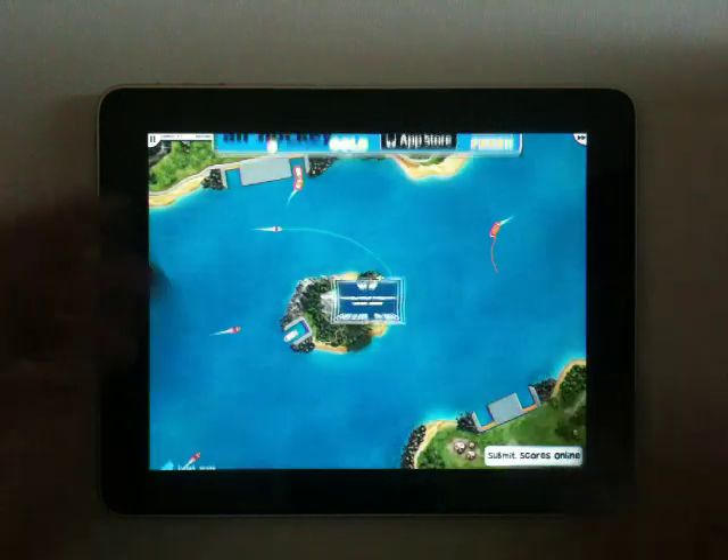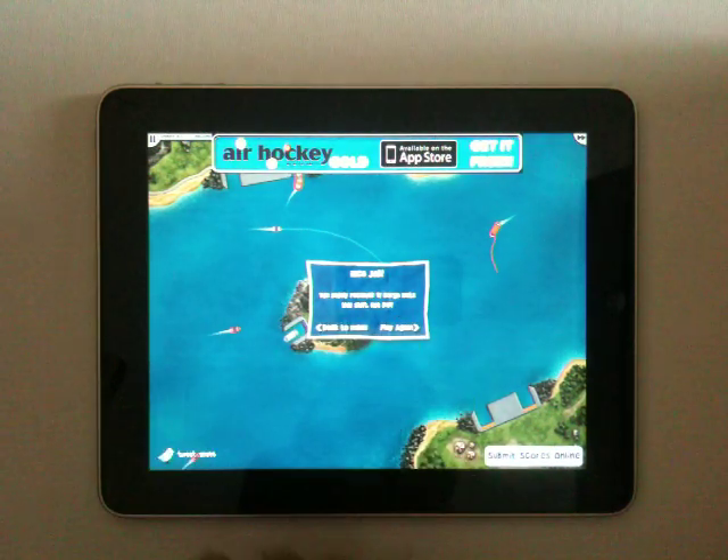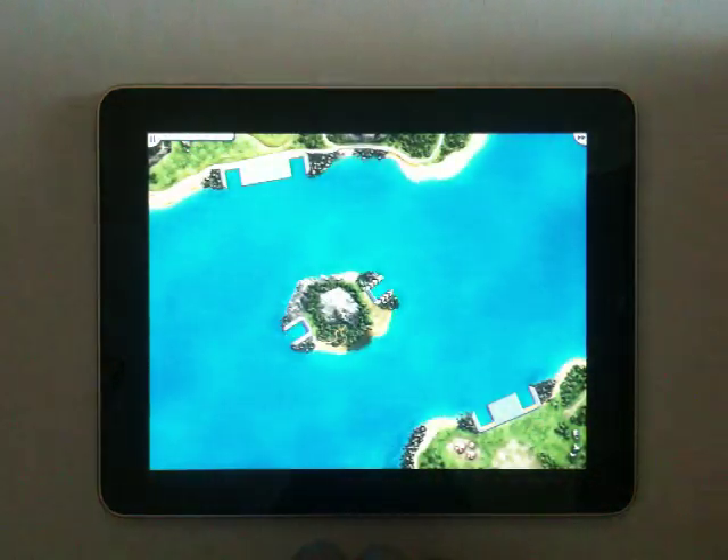We had a crash — forgot to take the ship out of the port. Anyway, that is Harbor Master. We'll give it one more go.